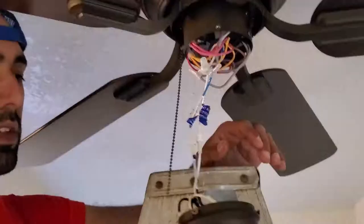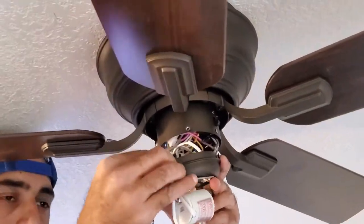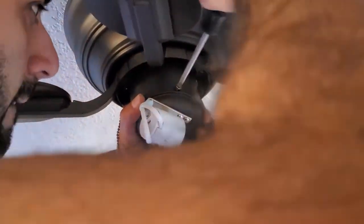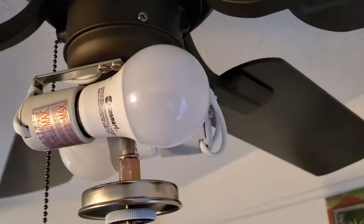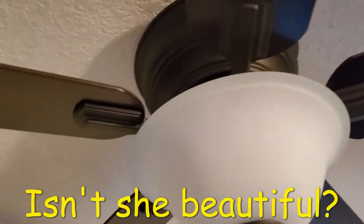After that, I wired the light fixture — it has a color-coded wire with a push connector so you don't have to worry about wire nutting anything together. Then I fastened the light fixture to the fan, installed the light bulbs and the glass bulb cover, and just like that we had a beautiful looking fan.